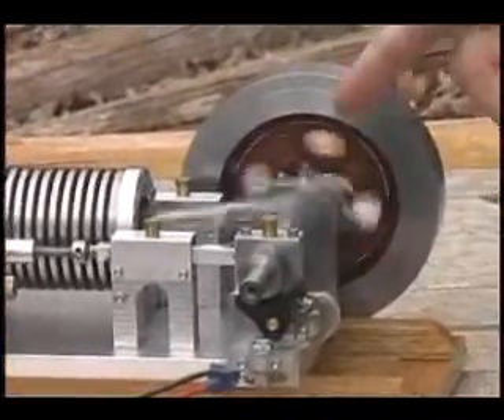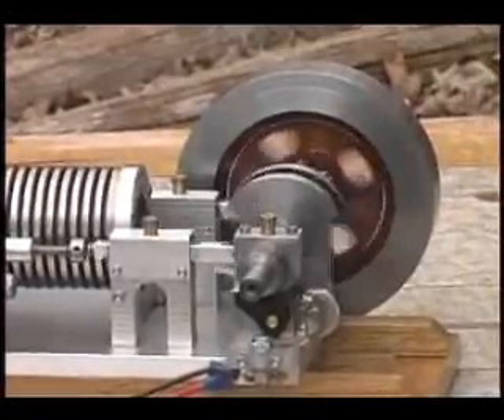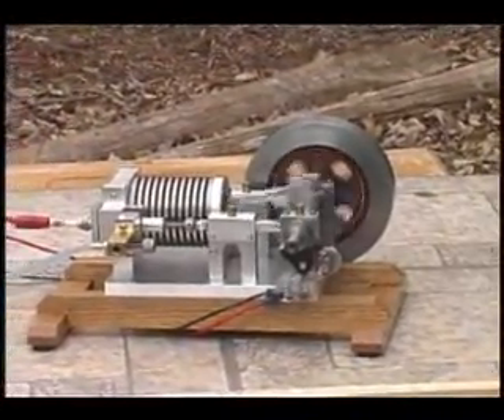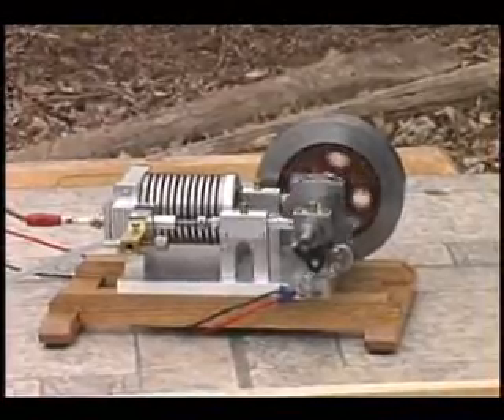This is the exhaust cam, this is the inlet cam, and on this side is the breaker cam. It uses a spark plug which is operated by high tension, just the same as your lawn mower engine or your automobile engine.